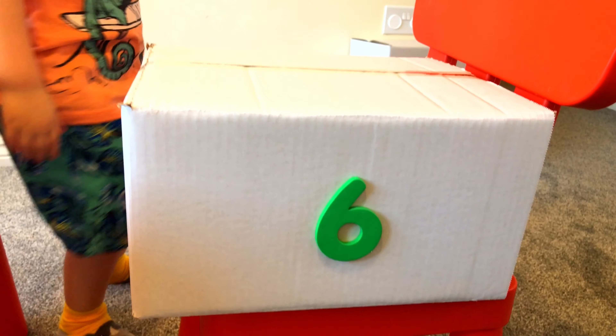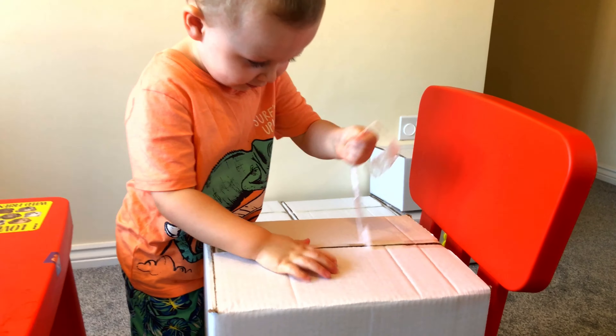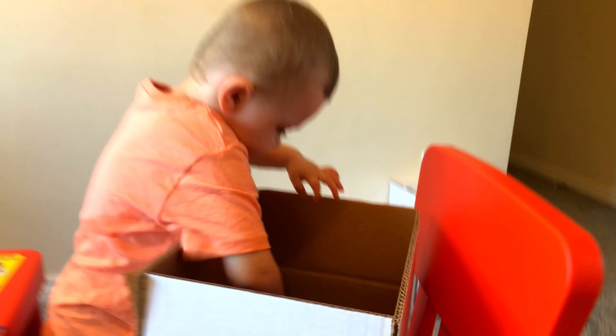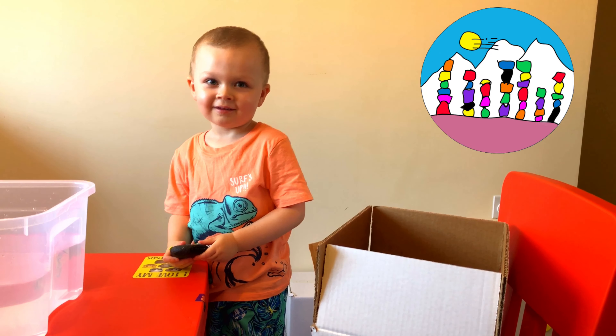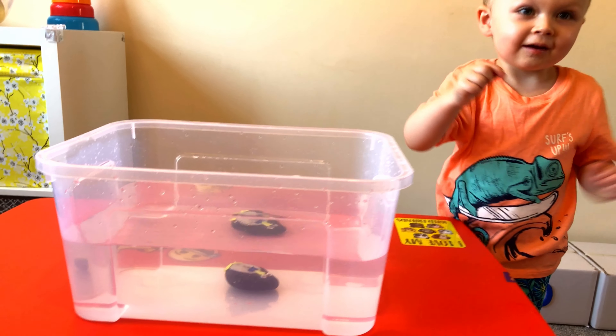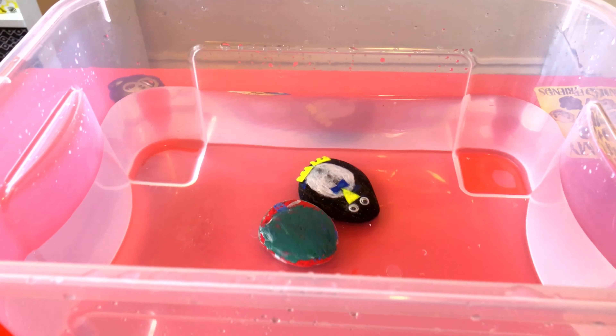So next one is number 6. What's inside? A rock! What do you think? Is it going to sink or float? Float. Okay, let's find out. Is it sinking or floating? It's sinking — it's on the bottom of the box, you see?